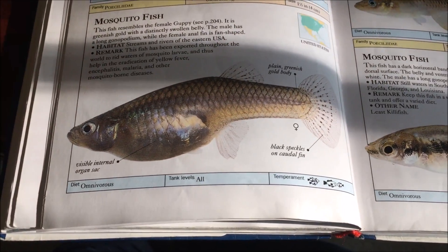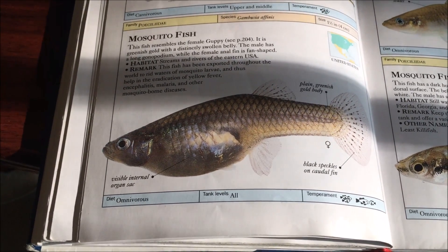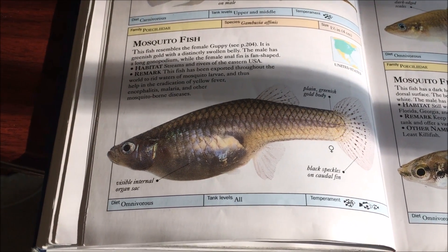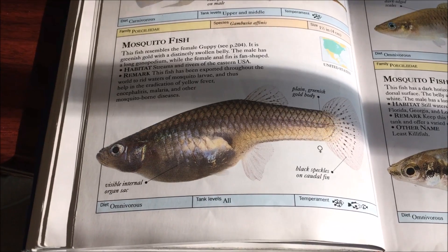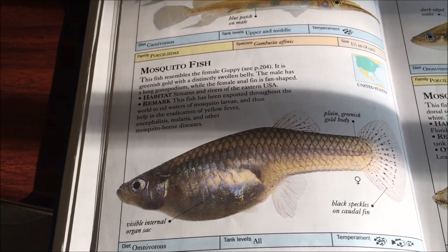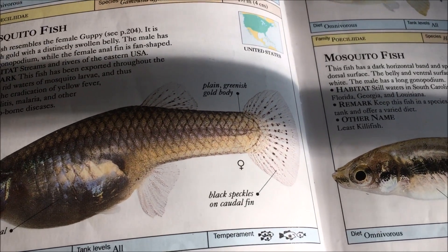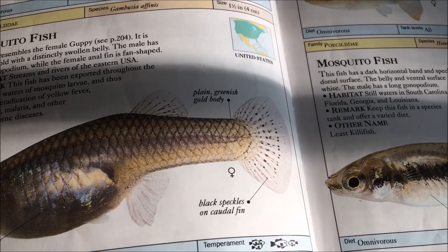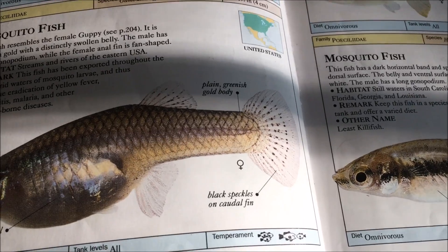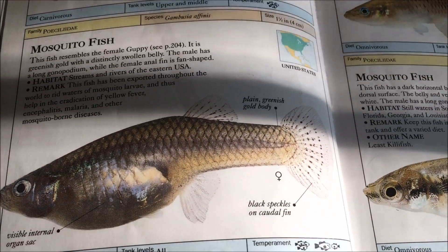One of the main ways people get gambusia is that they buy feeder guppies, and mixed in with the feeder guppies are some gambusia. If you look at these guys, they look basically like a colorless female guppy. One big way to differentiate them from a female guppy is to look at their caudal fin — on the caudal fin and dorsal fin, the gambusia has little speckles, which colorless guppies don't really have. There will be a comparison video in the slides.